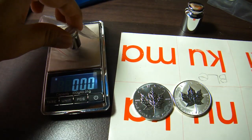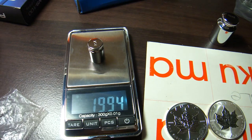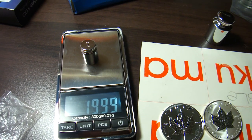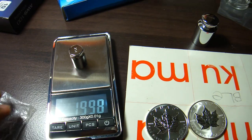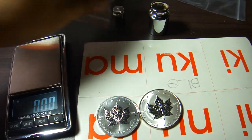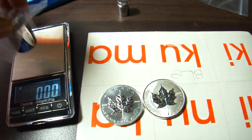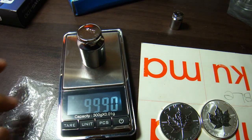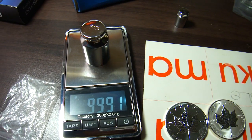It tares to 20 grams. Maybe the environment also impacts the reading. It reads 99.91 again.